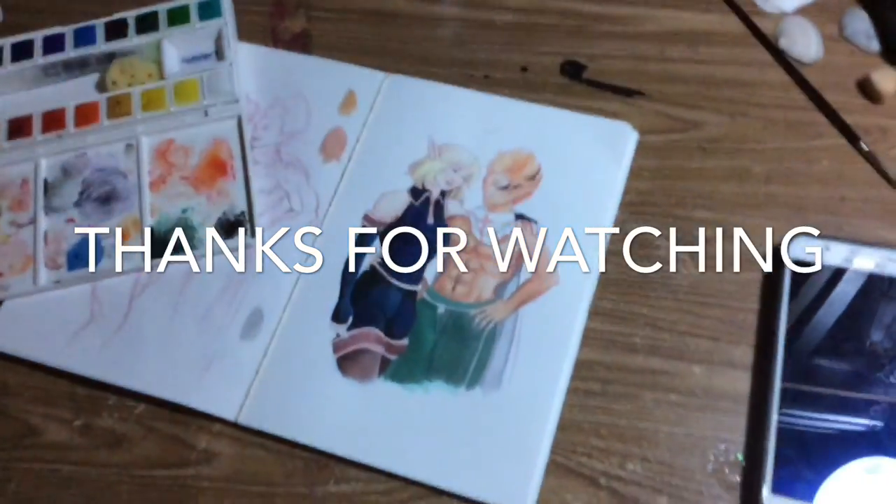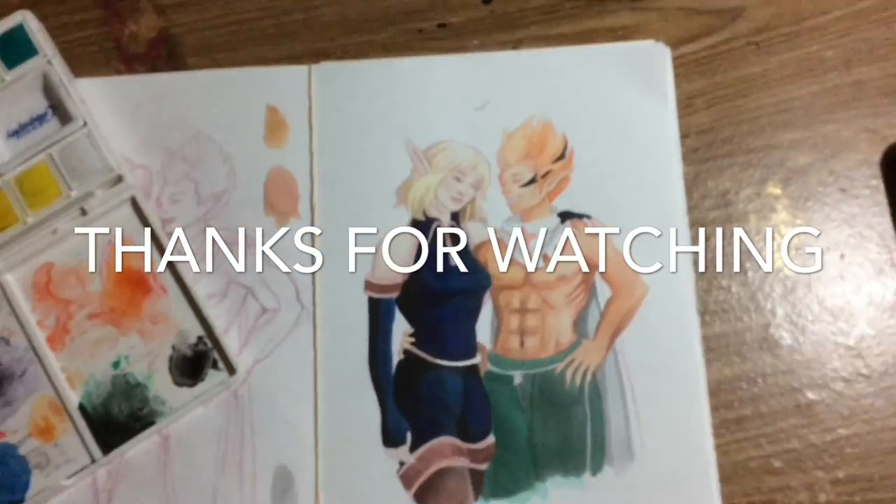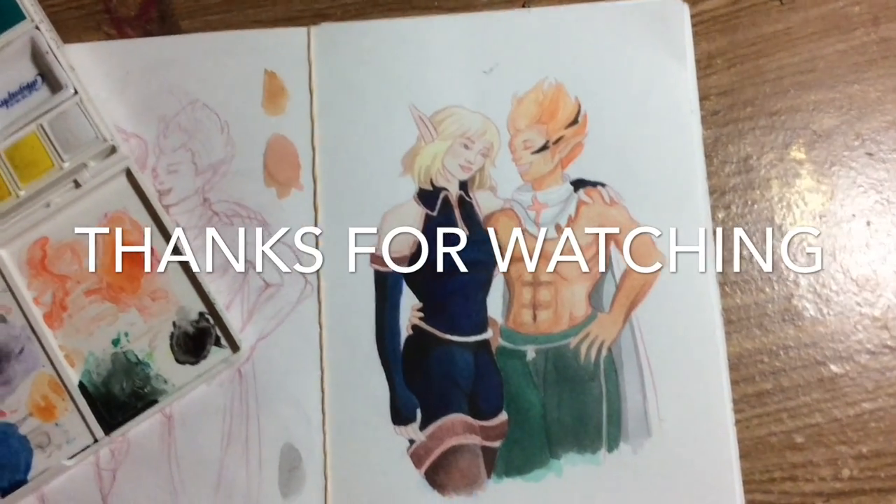That was as far as I got today with my little fan art. I hope you guys enjoyed that. I'll keep working on it soon. So yeah — thanks for watching, and stay tuned for the next one. Bye bye.